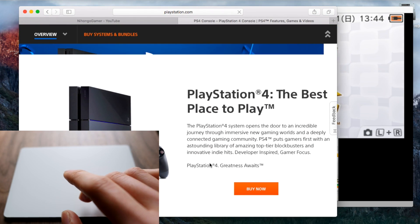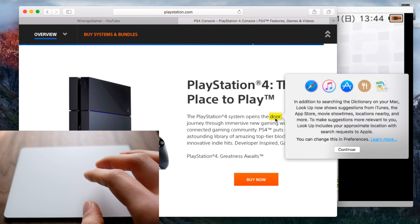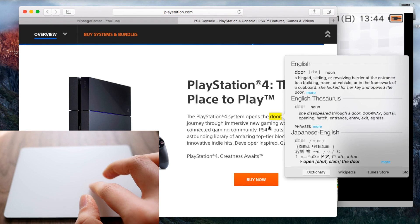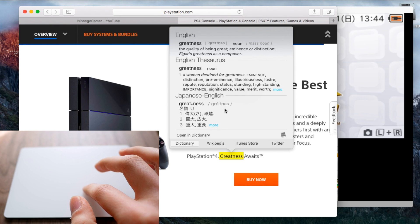Let's check out a website and try just a normal word. Let's force click on a word. It shows suggestions from iTunes — okay, let's continue and force click on the word. Very very cool. I love that. Let's try 'greatness' — wow, it also opens up the Japanese-English dictionary. That's wonderful! So you can actually translate from Japanese to English — it's not just a normal dictionary, it's actually translating as well.